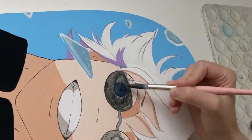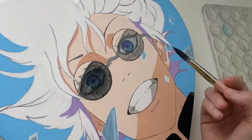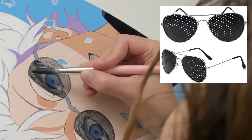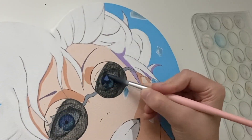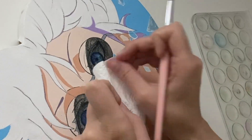Honestly it looks so much better on camera than it did in real life. Like if it wasn't me doing it and I had just seen the video, I'd be mad that they didn't leave it alone after the first layer because it doesn't look that terrible. But in reality it was terrible, and the more layers I added the worse it looked, so in the end I just gave up and covered it all in black.